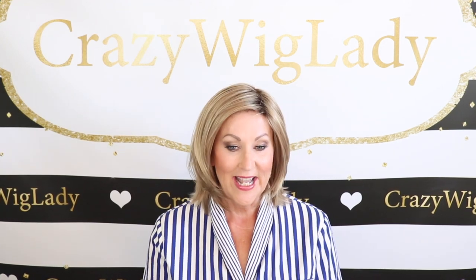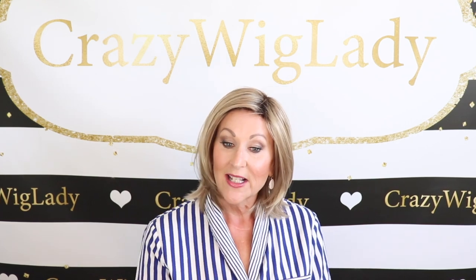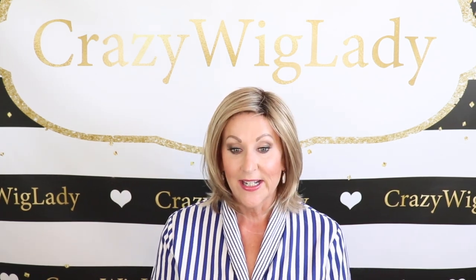Hey guys, welcome to my channel and to my home. I'm Eileen, the crazy wig lady. Today we're going to look at Ellen Villa Area. It's part of the new Elements collection, and this color is sandy blonde toned 2614.